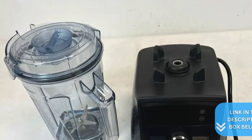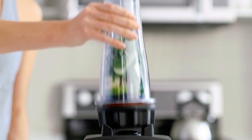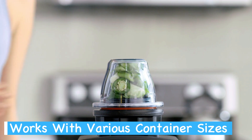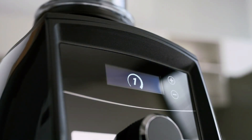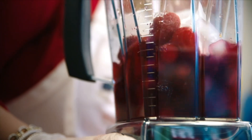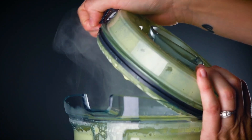With its built-in wireless connectivity, the Vitamix A3300 adapts to different container sizes, adjusting the blending times automatically. This feature is quite handy, as it ensures consistent results no matter what you're blending. You won't have to guess or manually adjust settings each time you switch containers.